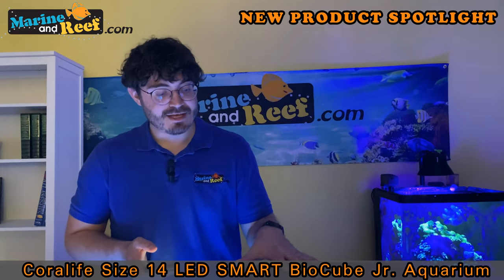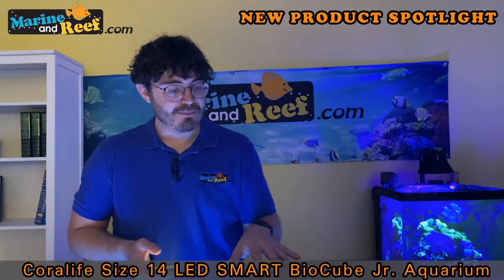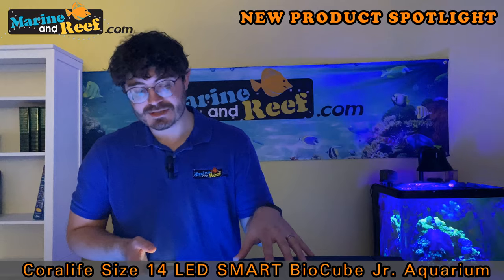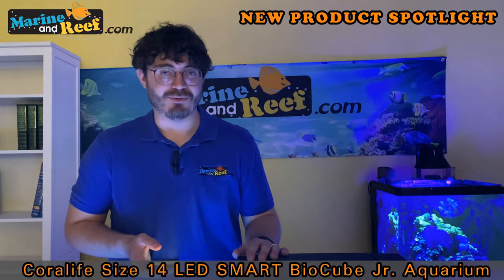If you like what you saw today, stay tuned for more videos. We're going to talk about new products like this BioCube and give you guys some more details about ways to accessorize your BioCubes. We have setup videos and just about everything, so please like and subscribe for more.